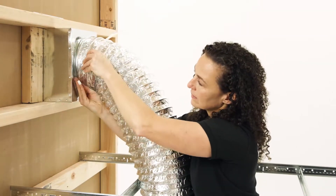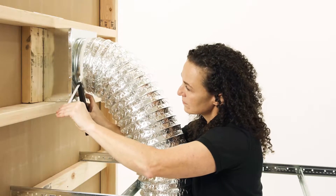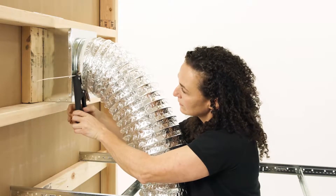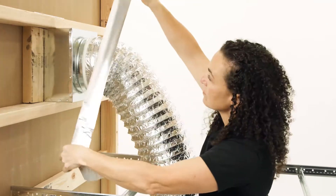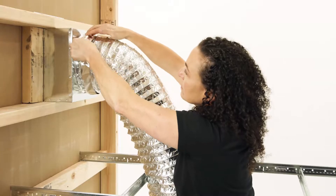Fit the flexible duct around the circular rim in the back of the plenum box. Then, fasten a large zip tie around the duct and tighten it with a tie tensioning tool. Aluminum tape can also be used to complete the seal, although it is not necessary.